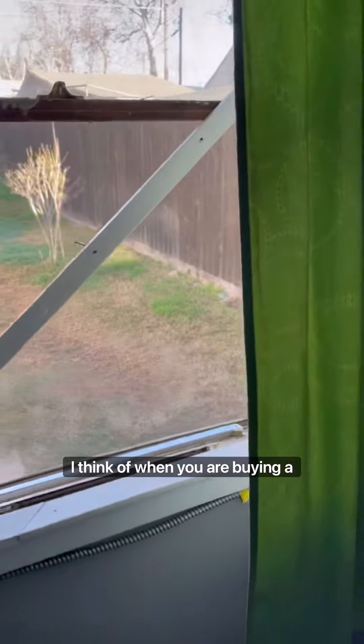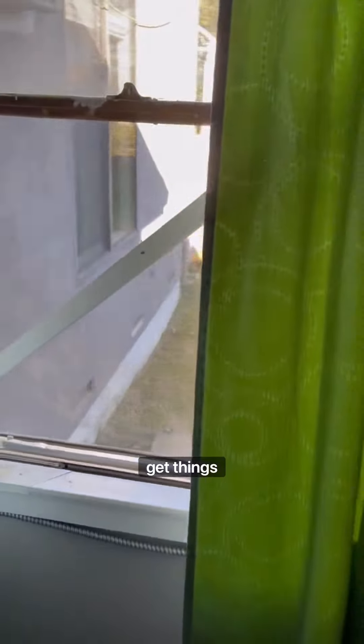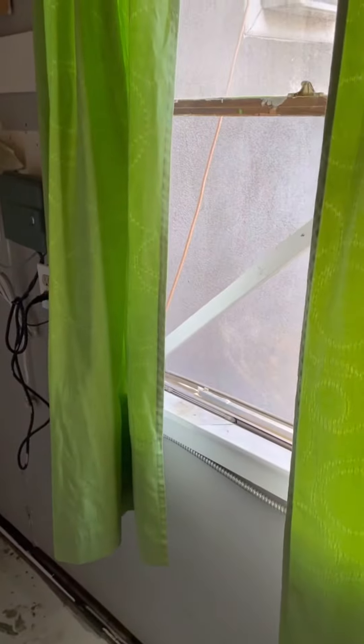Definitely something to think about when you are buying a property. Do not waive your home inspection contingencies — definitely get things inspected. You do not want to walk into your new home and be surprised. Thanks, have a good day.